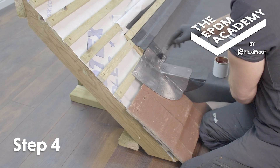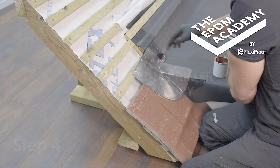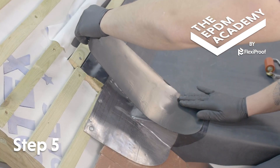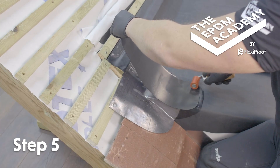Use a paintbrush to apply EPDM primer within and 10 millimeters past the prime line. Wait for the EPDM primer to be touch dry. Peel the poly backing tape off the flashing tape and apply the flashing tape to the primed area. Use a silicon roller to apply pressure to the flashing tape.